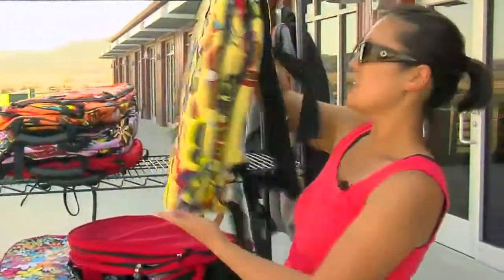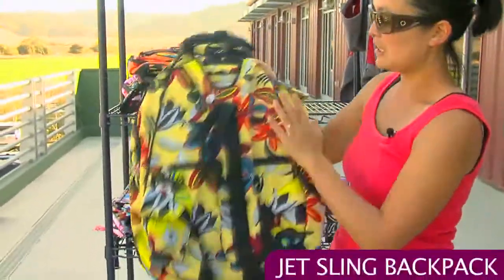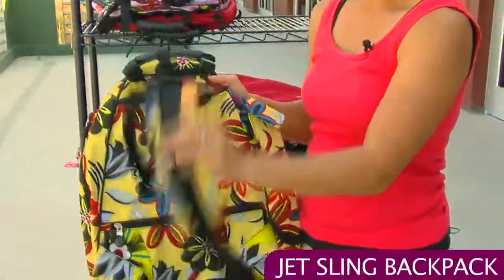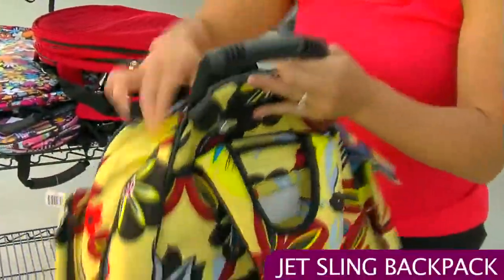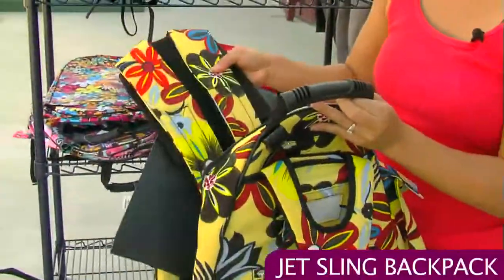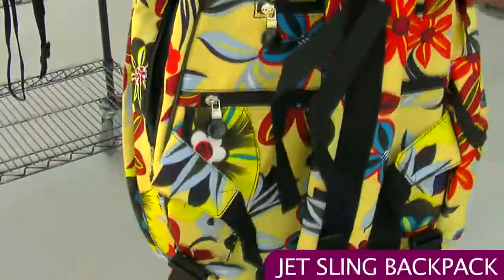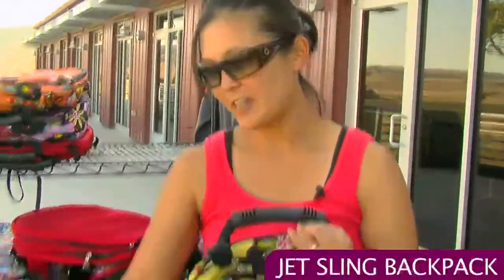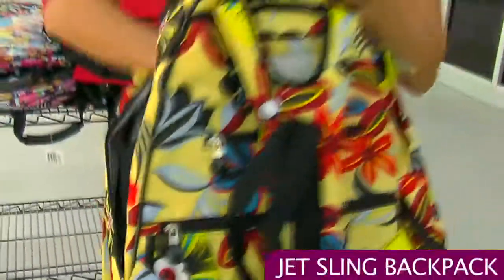These next bags are really kind of unique — this one is a convertible bag. This is called the Yellow Floral style. It comes as a sling bag, but if you prefer the dual strap style, it includes that option. You just pull it out — it's velcro — and you have the dual straps. These dual straps do have a sunglasses holder, so you just attach that if you like.